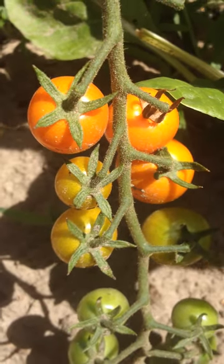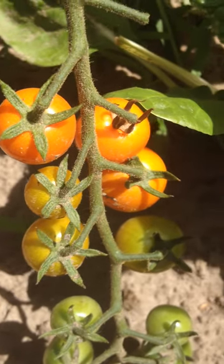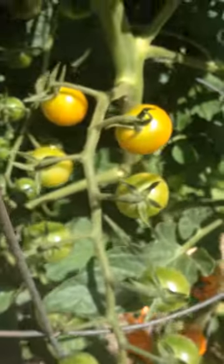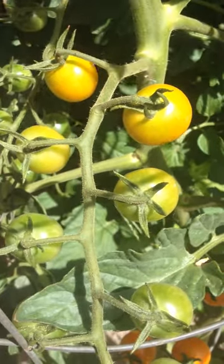Alright, so these are our sun gold tomatoes and they're growing really well this year. I just wanted to show you this one production stem up here that has a bunch of tomatoes. So let's go and count them here.